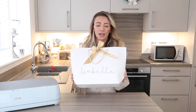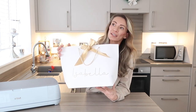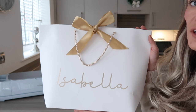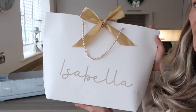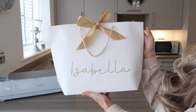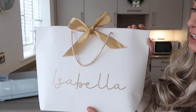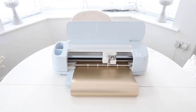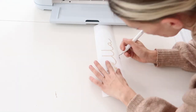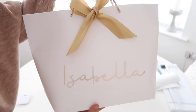First up, if you remember in my hamper video I showed you this gift bag — these are so perfect for all year round. This was a perfect opportunity to personalise for Christmas. All I did was personalise this gift bag for Isabella for Christmas. It just looks so nice — look at that gold, it literally goes with the bow so well. To do it, you just pick a font from Design Space, cut it out with the Cricut, weed it out, put transfer paper over the top, peel it off, and stick it on. It really is that easy.